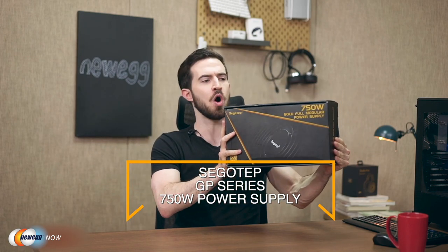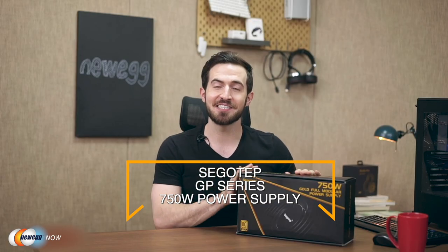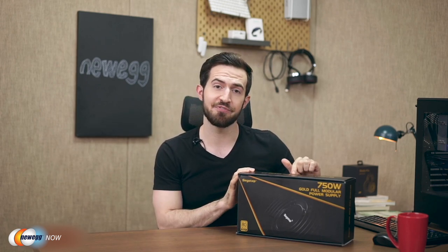I have here the Segotep Xingu GP Series 750W Gold Power Supply. Xingu is a desktop power supply company that has been around since 1986, with a worldwide reputation for power supplies, chassis, and radiators. This is marked at 750 watts — but how much power do we really need? When browsing the web and replying to emails, a computer needs only about 60 to 100 watts. If you're going to play games or make videos, you need about 120 to 350 watts.